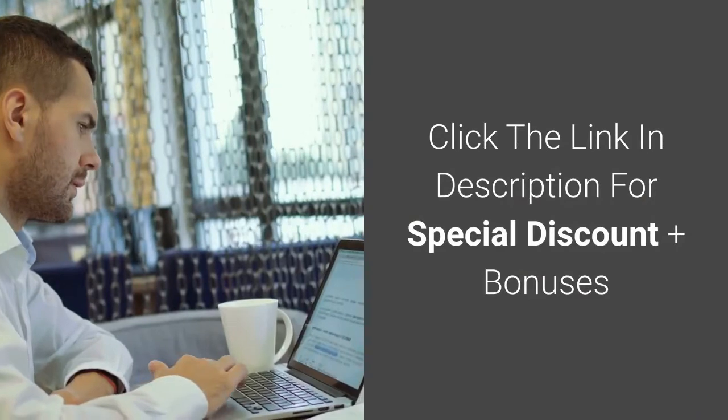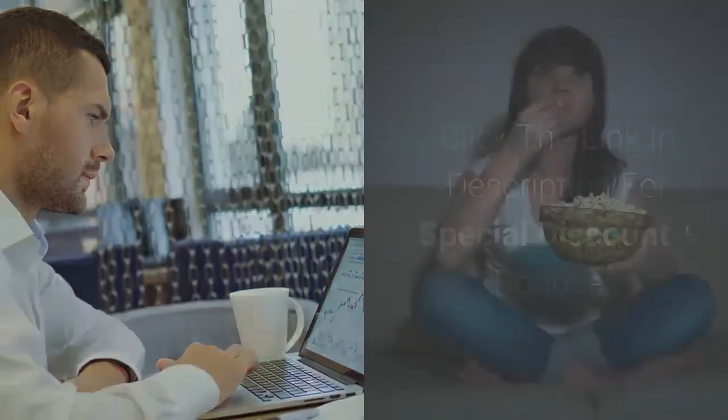Click the link in the description for a special discount plus bonuses. Thanks for watching.